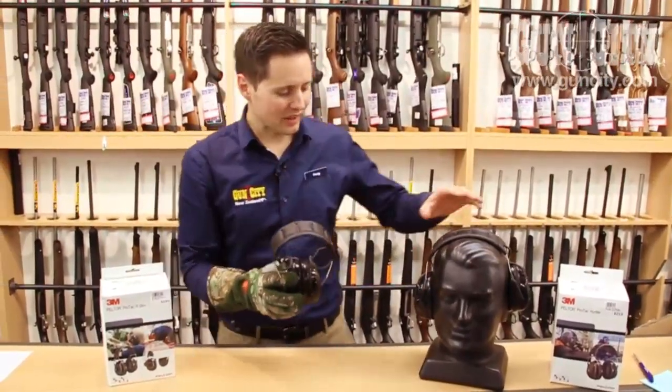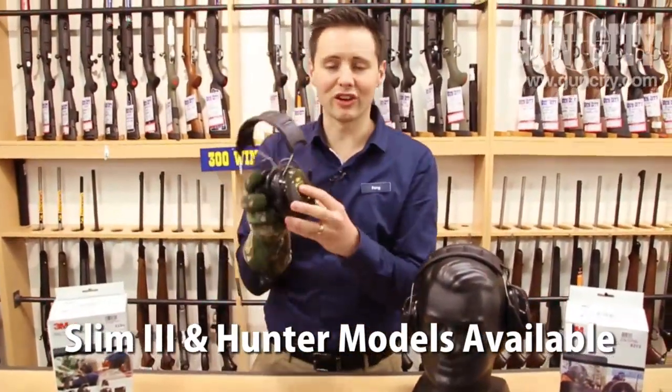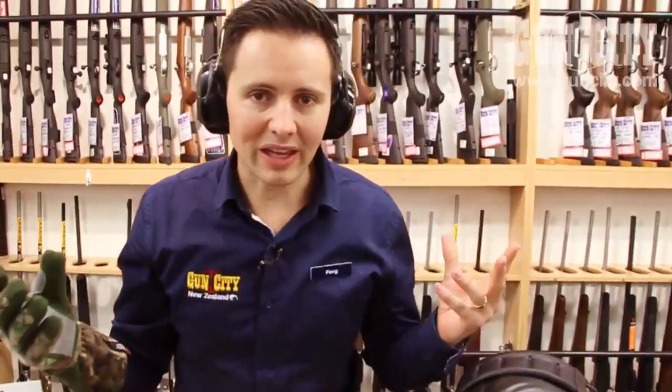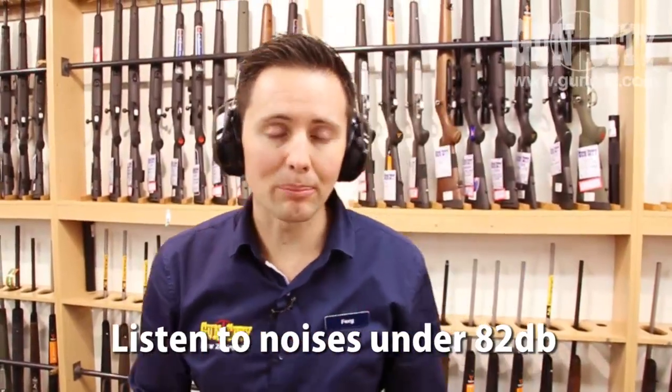These are the Slims. You've got the Protac Tactical and then you've also got the Hunter, which obviously has a nice green so that you can blend in with your environment. The other cool thing about these is that when you're hunting you can hear all the ambient noise coming in. When you're shooting, or if you're waiting in the duck hide, you can still talk to each other, which is great.